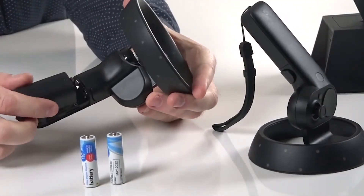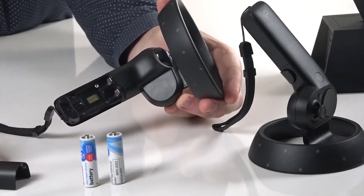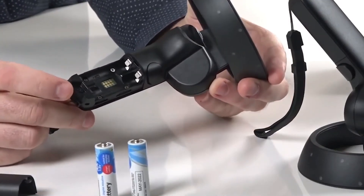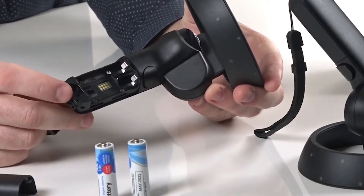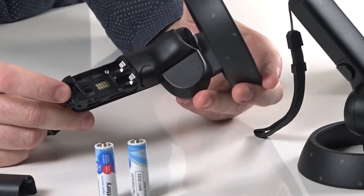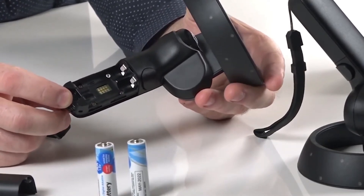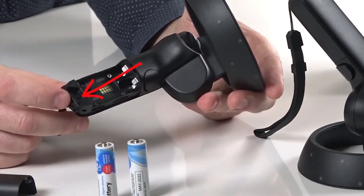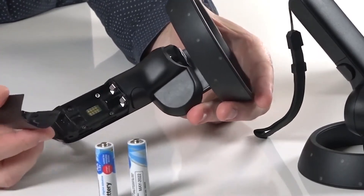The back of the controller just slides off and the batteries go in there. There is also a tiny little button inside the controller, and that button is what you'll use the very first time when you do the Bluetooth pairing. You can see another video on exactly how that works, but when I refer to the Bluetooth pairing button on the controller, that's where it is — and it's only accessible when you take the back off.